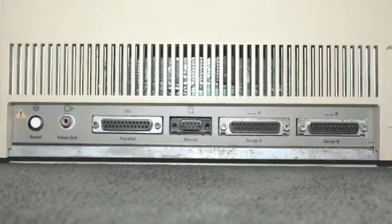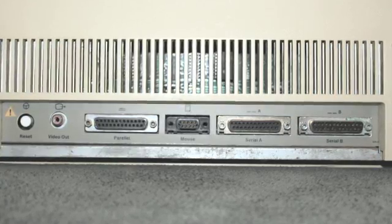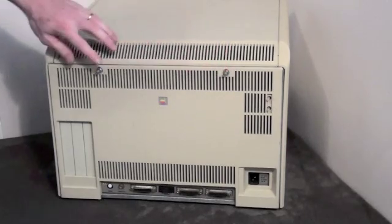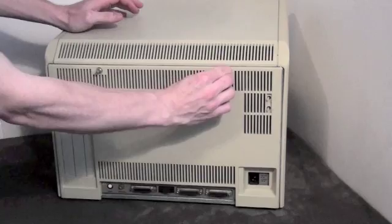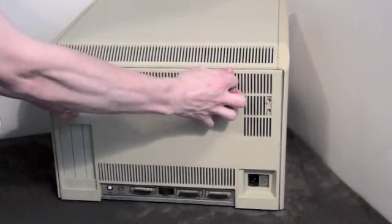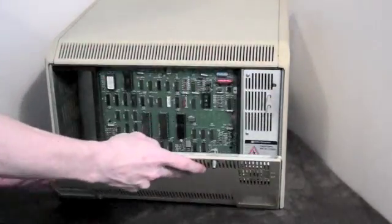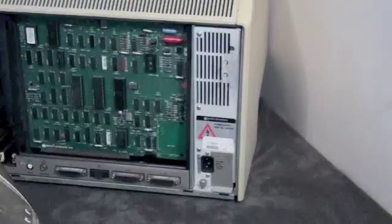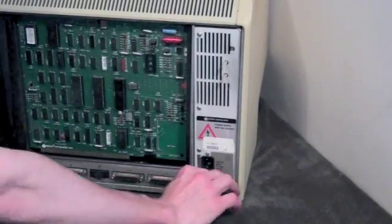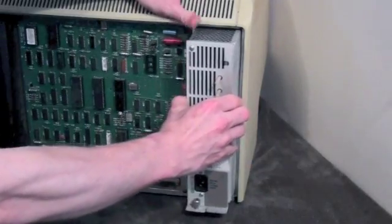Apple at one time offered a free upgrade for Lisa 1 owners to Lisa 2 specifications, making the Lisa 1 much rarer. To begin taking apart the Lisa, you will have to take off the back sub-assembly. There are two fasteners at the top — give each a quarter turn to the left to loosen, then pull out and lift up to remove the sub-assembly. To remove the power supply, twist its fastener and pull to remove it.